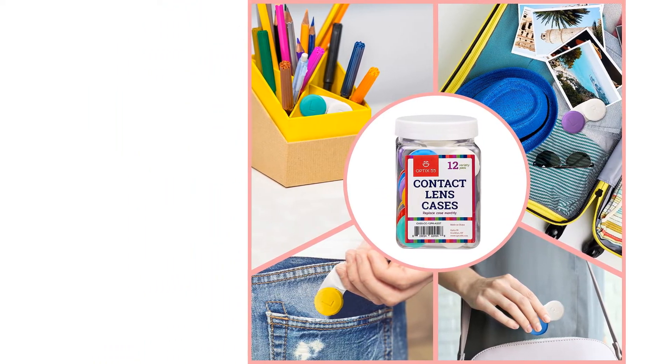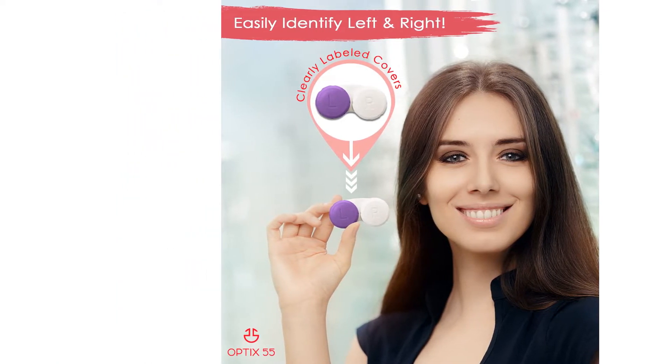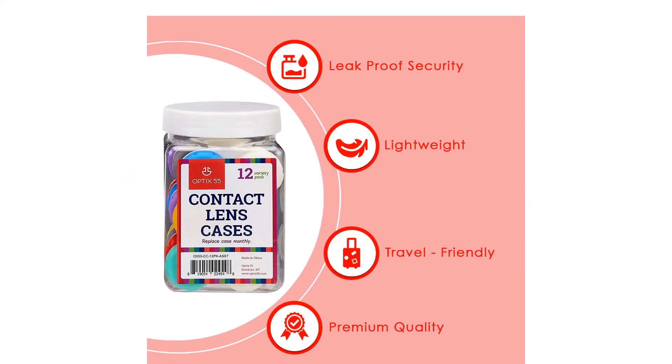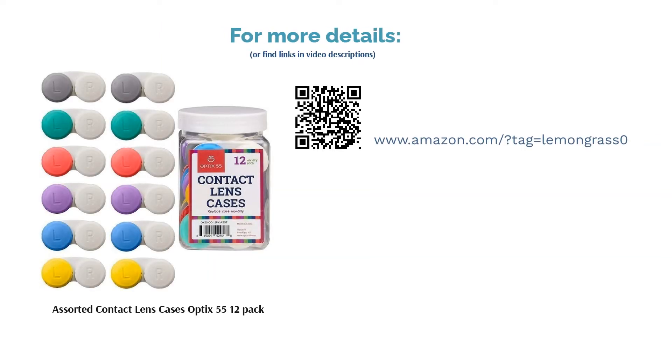Some reviewers said that the containers leak and cause contacts to dry out. On the upside, users really liked the color-coded labels. The bountiful supply was something reviewers raved about, and they also appreciated the variety of colors included.